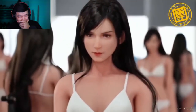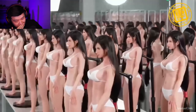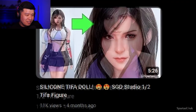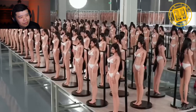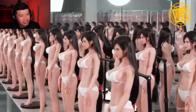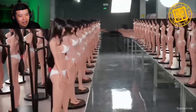Anyhow, today we are taking a look at the SGD Studio half-scale Tifa Lockhart silicone figure. This is pretty much going to be the final update on this figure since it's now released, and I think some of you guys actually have the figure in hand. I've covered this figure all the way from the initial promotional photos through all the updates and now the final release.